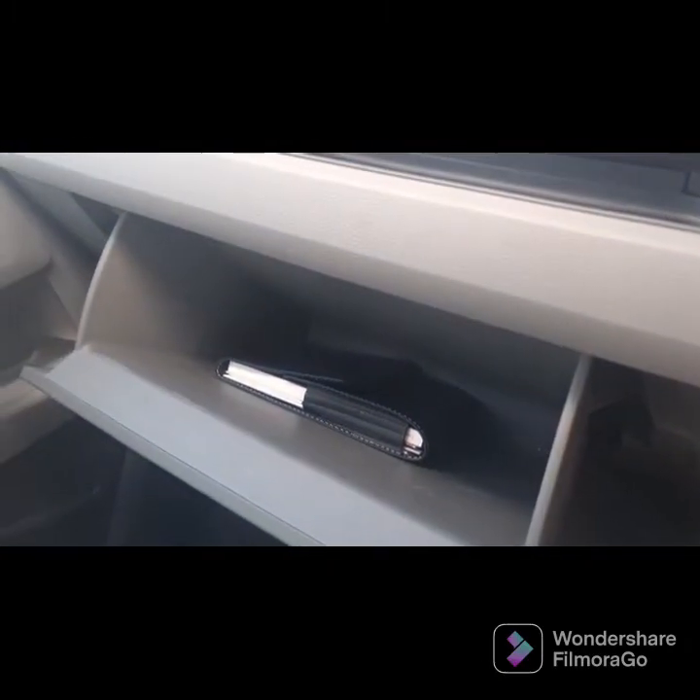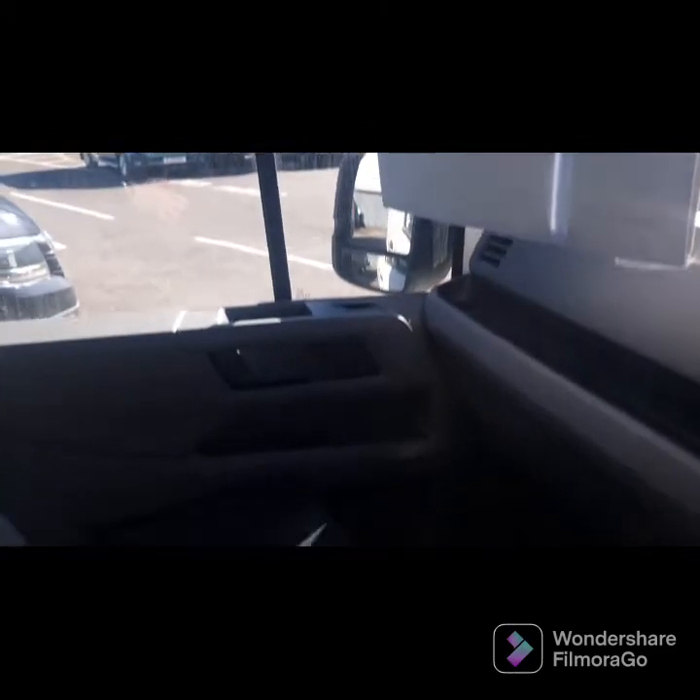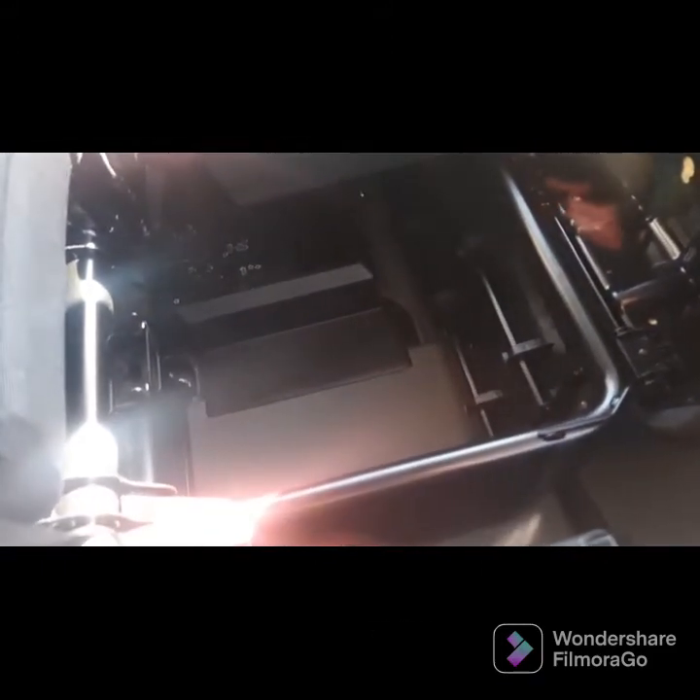There's a large glove box and overhead storage on this one to keep all your paperwork neat and tidy. You've also got two seats for your passengers. Both of these seats have a tab you can lift to expose more space underneath for anything you need to keep stored away.